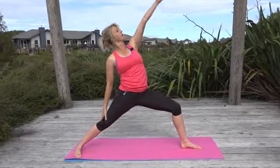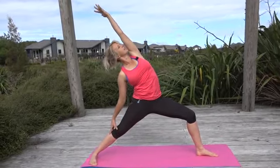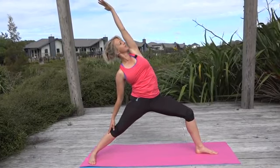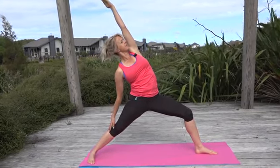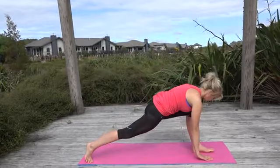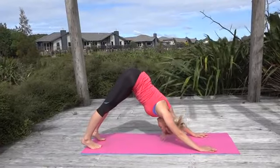Bring yourself back into a sun warrior again — open through the whole front of the body and lean back. Think about keeping your back leg strong as you do this, so squeeze that back thigh muscle so that your kneecap stays in a safe place. Then cartwheel yourself down to the ground, turn onto your toe at the back leg and bring yourself back into down dog.